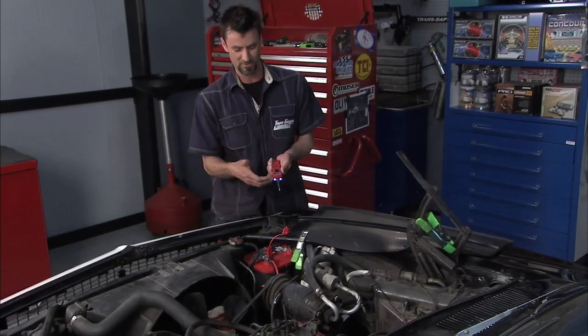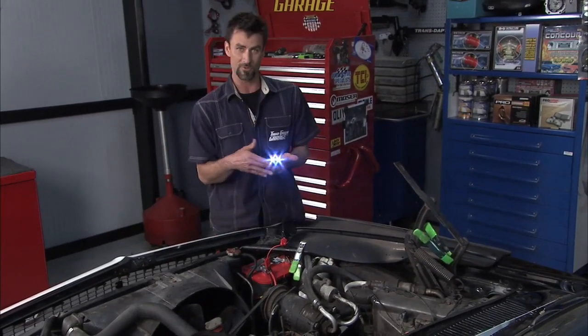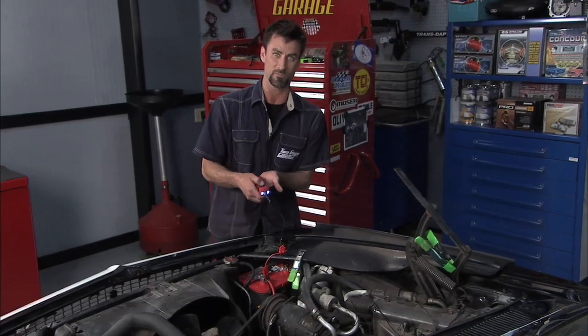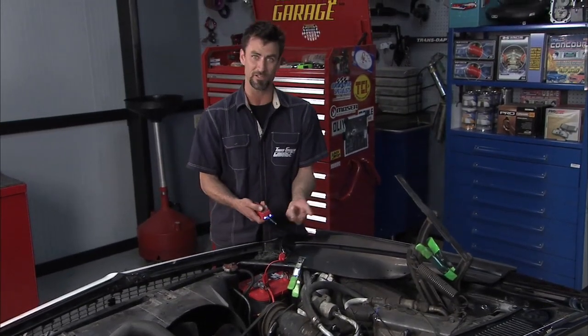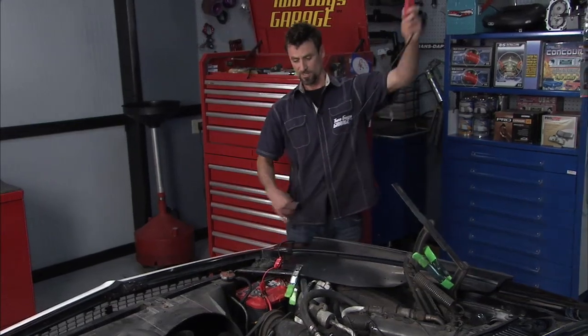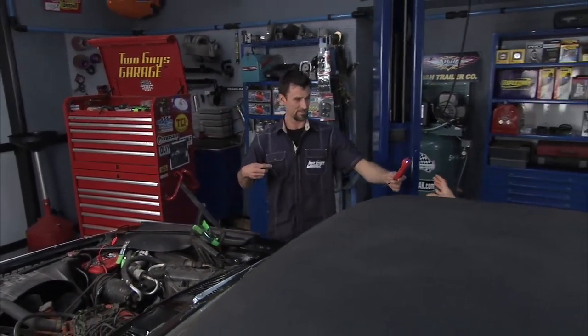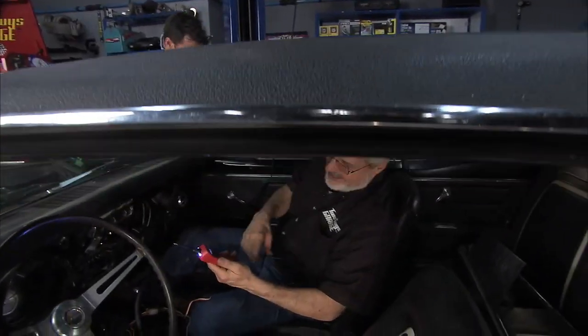That looks nice. This is a great tool — it's got a nice LED on it. You can check continuity, you can make sure that you have good voltage, you can actually power things. Push the positive, you can power things — like you can power a light, you can power a switch. You can do all kinds of good stuff with this tool, and it's got a nice long cord so if you want to work all the way around.